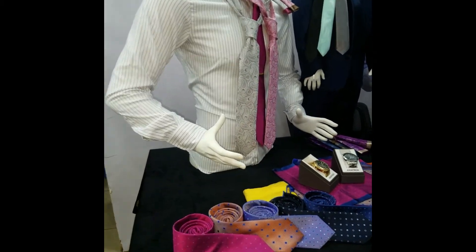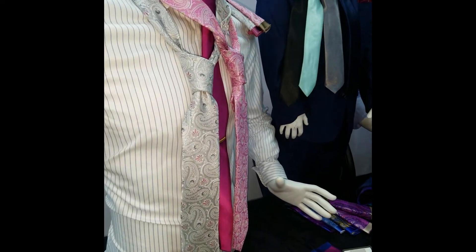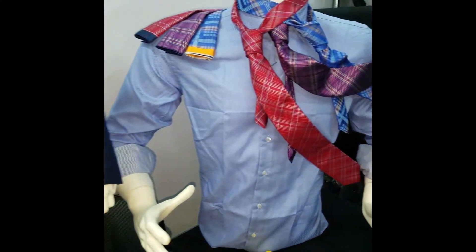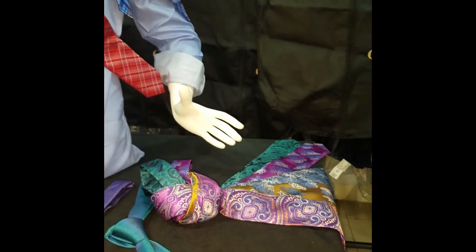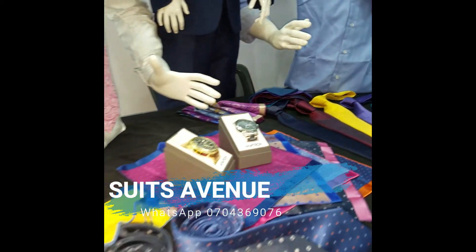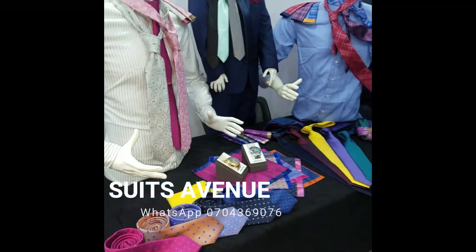Please don't forget to come and buy a suit and get a free tie of your choice — either floral, checked, strips, fancy colors, plain colors, or dots maybe. Thank you for watching, see you next week.